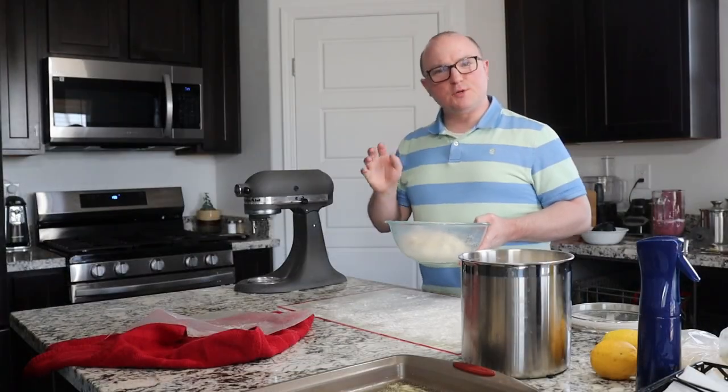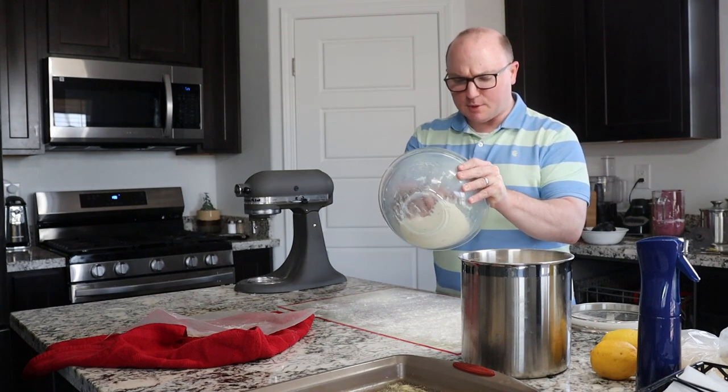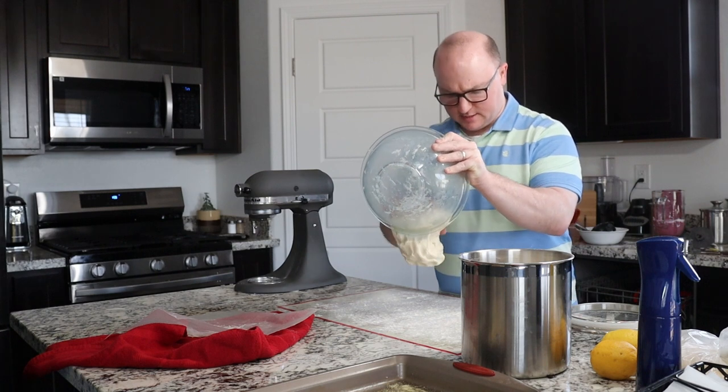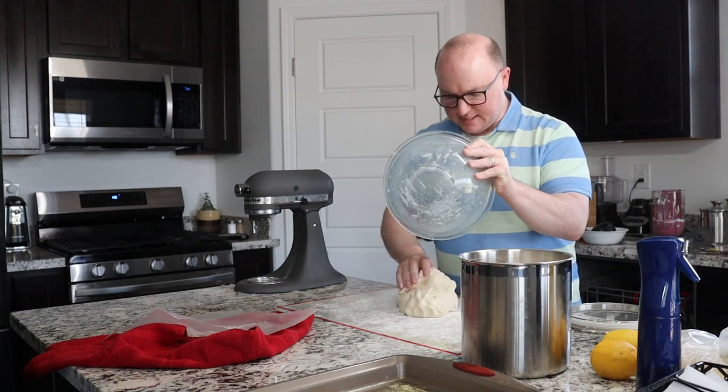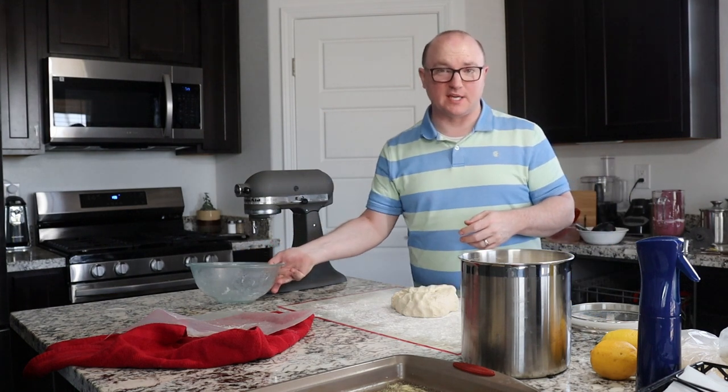Our dough has doubled in size again. I just punched it down one more time, and now I'm going to roll it out onto a lightly floured surface, and we're going to try and roll this into a rectangle as best we can.